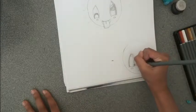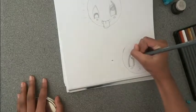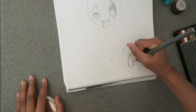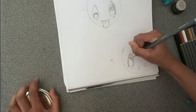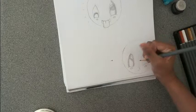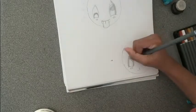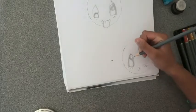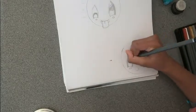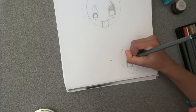Draw an arch shape inside the eye. Draw a small half circle on top of the eye. Under it draw a line and shade in the part separating it.